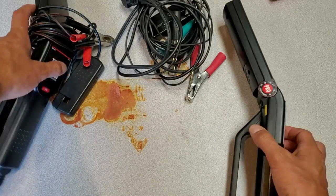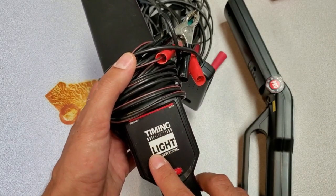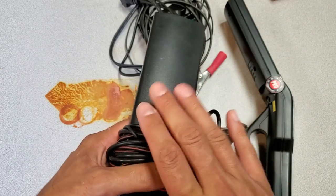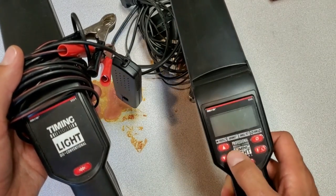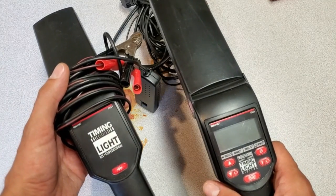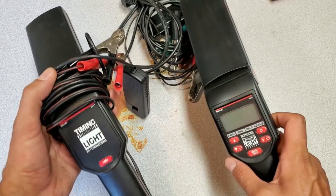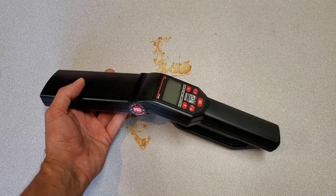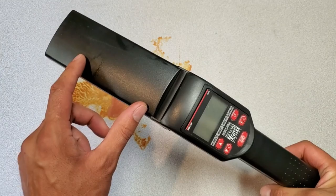I do have a standard, non-adjustable timing version of the same strobe, so if I need any parts I can use this one. This is a good working unit, but I'd much prefer to have the ability to dial in my timing on the other unit. Follow along while I take this apart and check some parts. I just want to mention a quick warning: inside here there are high voltage components.